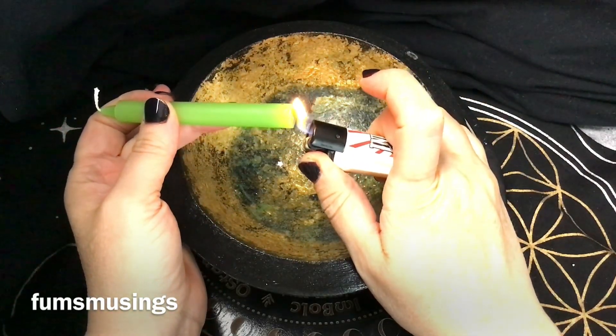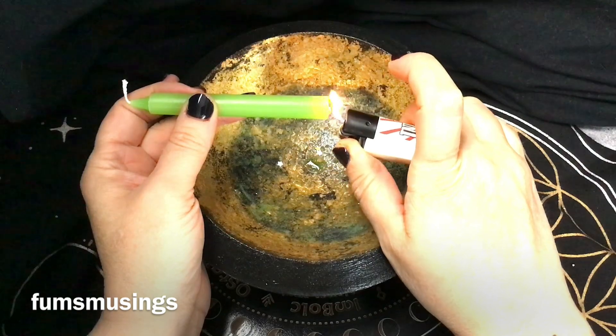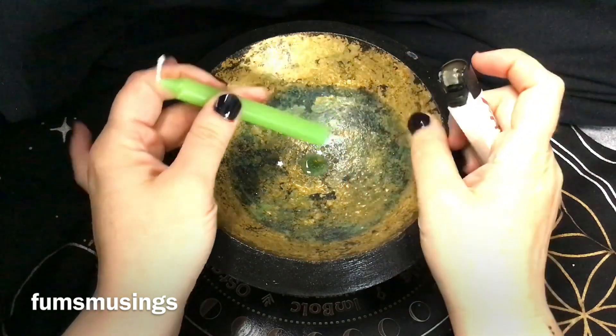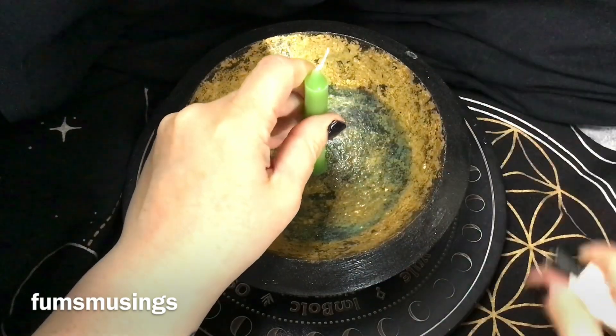My cat was meowing for something — okay, cat's been fed, he's no longer nagging me. So what I'm doing now is getting the green candle and melting the wax at the bottom so it sticks to the bowl.